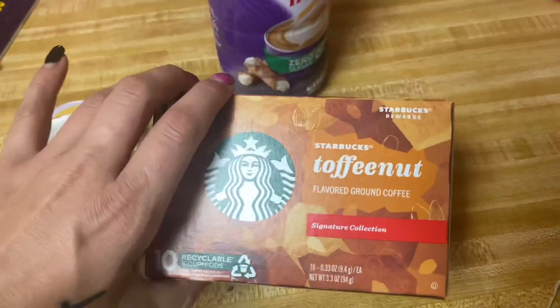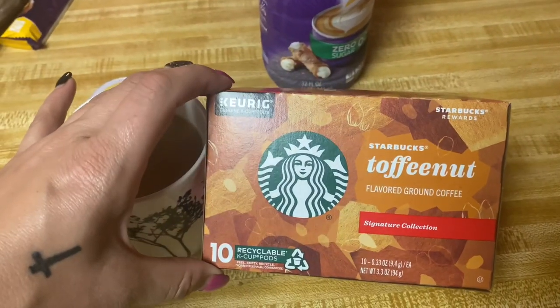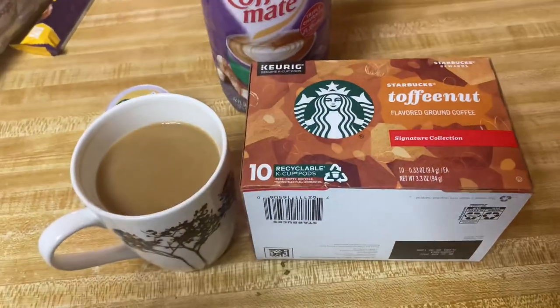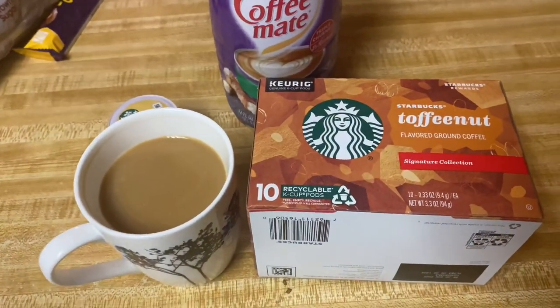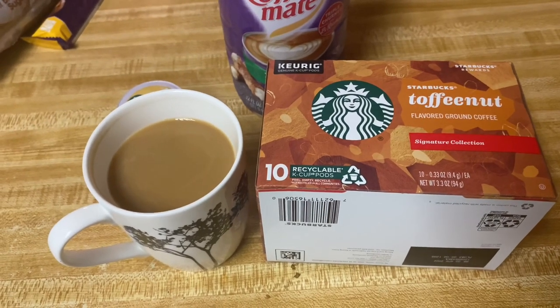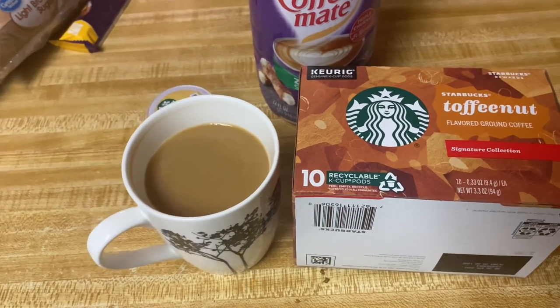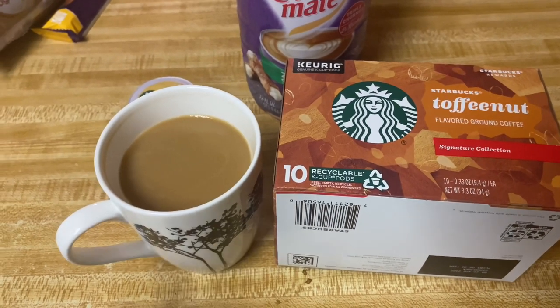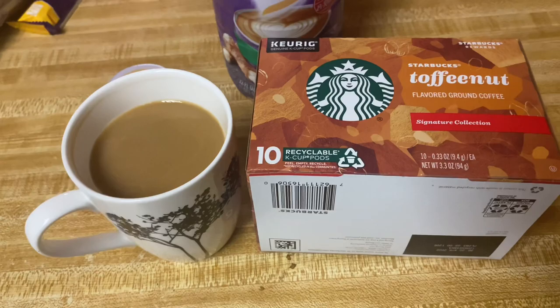So I am here again with another coffee review. Here lately, I just can't get enough of coffee. I've purchased different varieties, which I don't normally do — I tend to stay on one for a while. But here lately I just can't even.